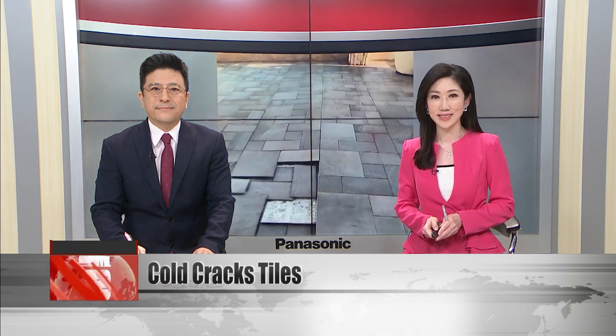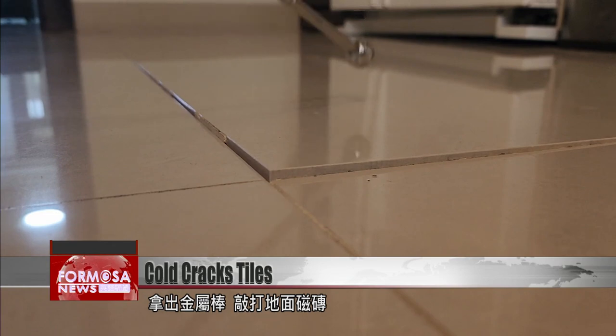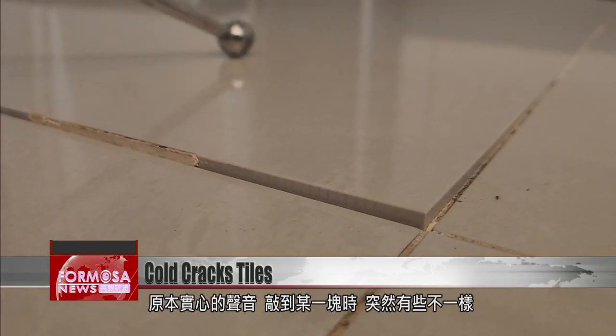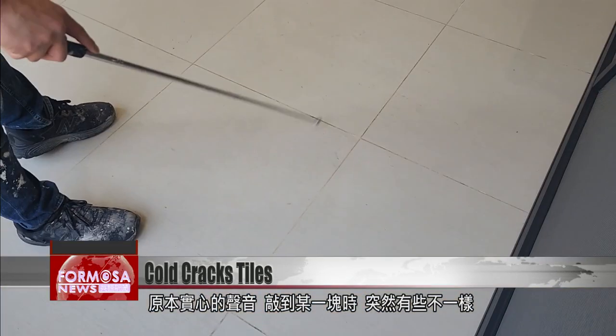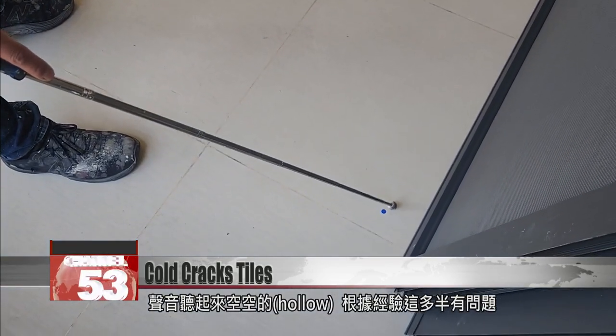But there's one way to check the solidity of your tiles at home before they crack. Take out a metal stick and give the floor tiles a tap. The solid tiles sound one way, but at a certain tile there's a different sound. That hollow noise indicates there's probably a problem.